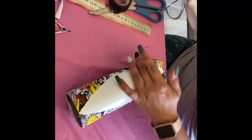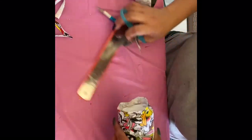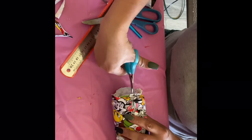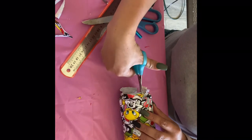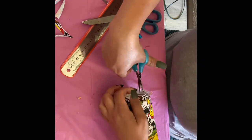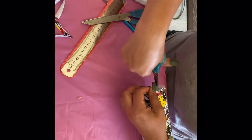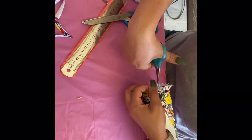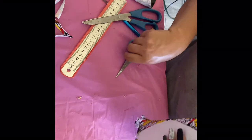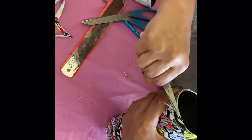Now let's do the bottom part of the cup. We are going to cut little flaps so we can fold that extra fabric down. Use your fabric scissors — they're sharper and smaller, so much easier. Once done, we're going to get our Mod Podge and glue that down. Also don't forget to seal the rim of the cup.